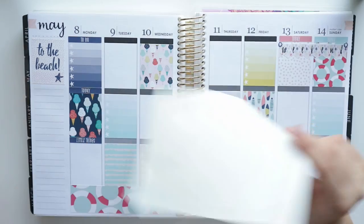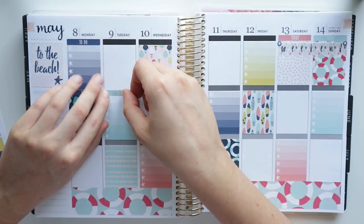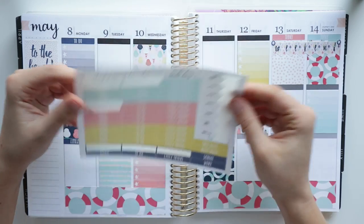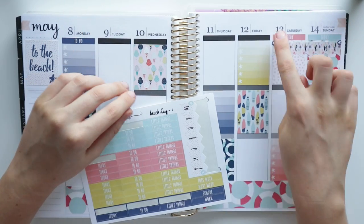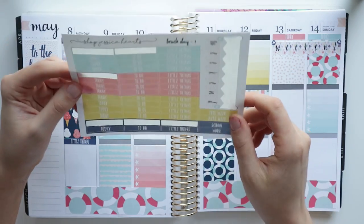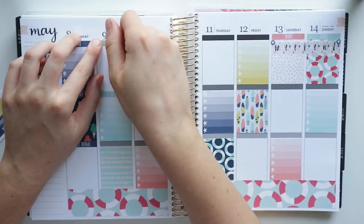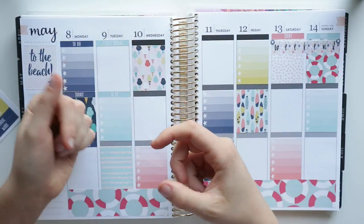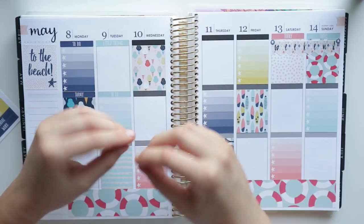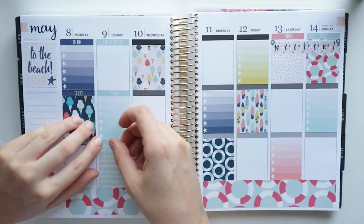Want to hear a crazy nail story? I used to have shellac but I peeled them off because I was too lazy to get them done. So I painted them clear with this amazing polish my friend Lindsay got me from Scotland. But then I decided I wanted color and painted them oxblood red. At work today I took off my glove and the nail had completely peeled off — the clear coat didn't let anything stick. I was able to just peel off every single nail.